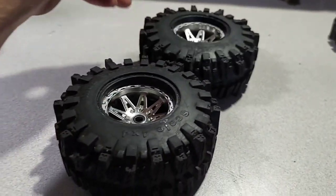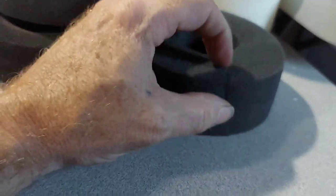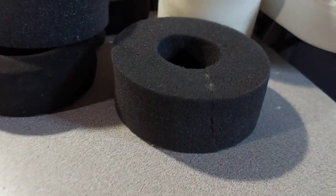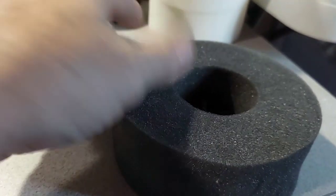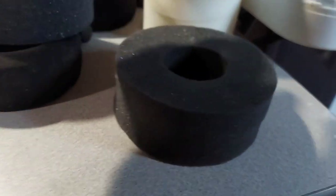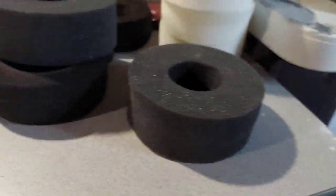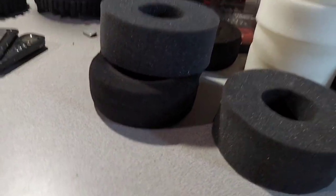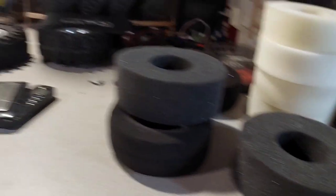I was actually lucky enough to get the glue off one side of both these front ones too, so we're gonna go ahead and swap all the foams. I ripped one and glued it together — I don't know if that's gonna work out getting it in there without ripping again, but if it gets in the tire it shouldn't give me issues for a little while. It's not like I'm gonna torque twist it a lot.